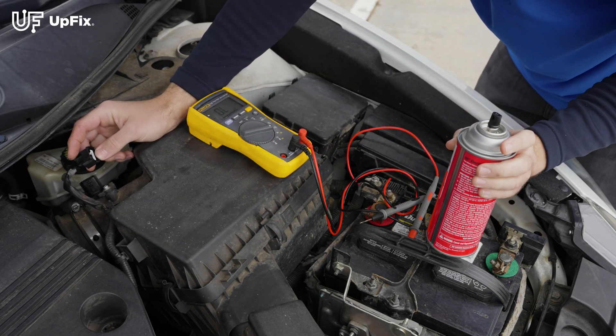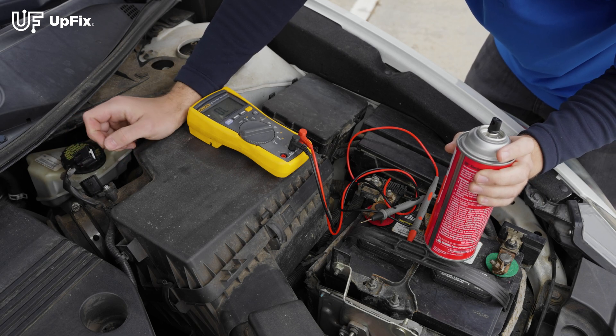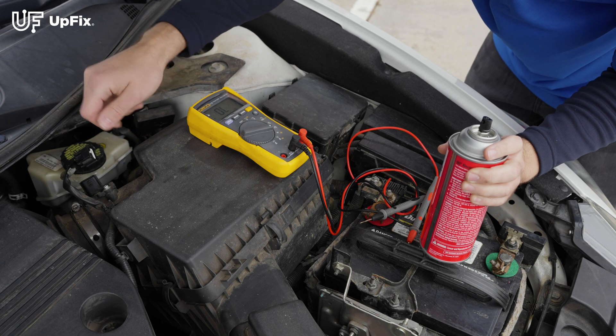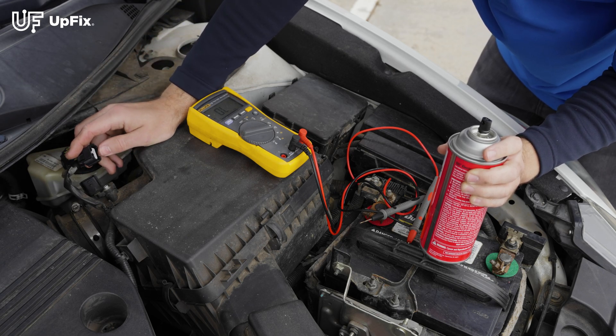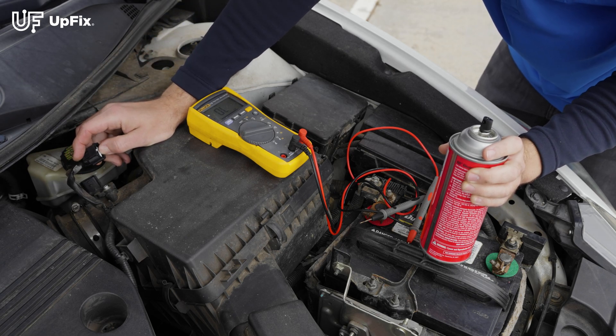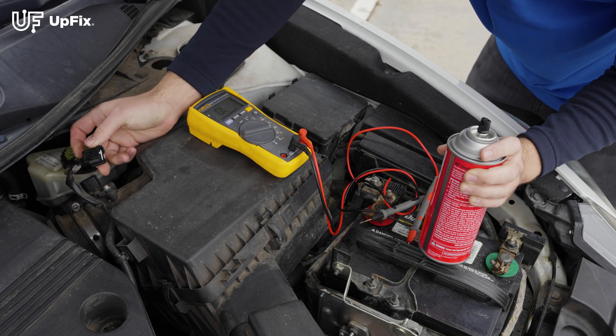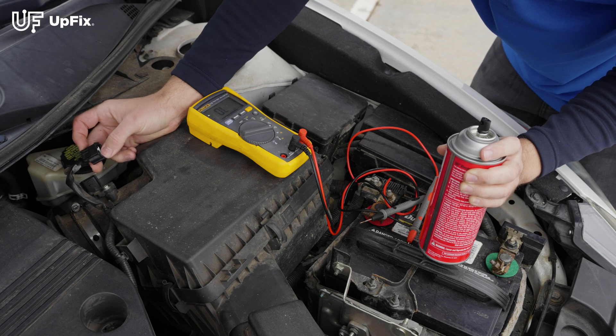If you still see some green or white residue, you can take a small toothbrush or any kind of small brush and make sure it's nice and clean and all the corrosion is removed. If the corrosion is pretty severe, it could already travel further within the component itself or the harness plug, or even break off the pins — so you want to watch out for that.